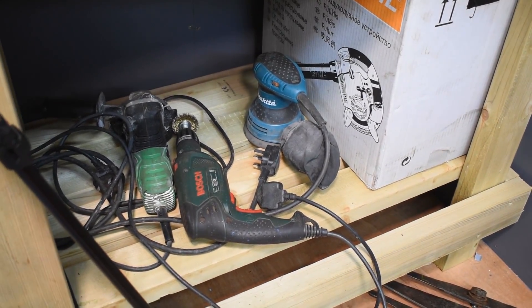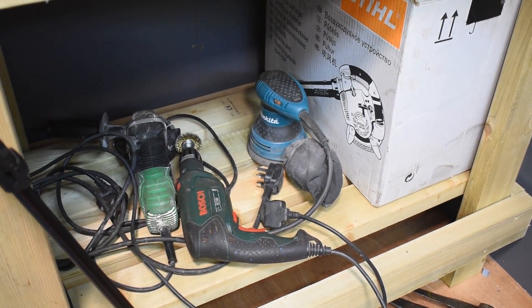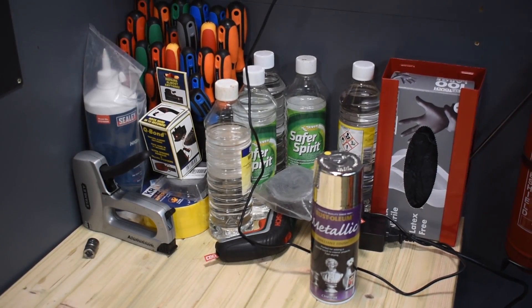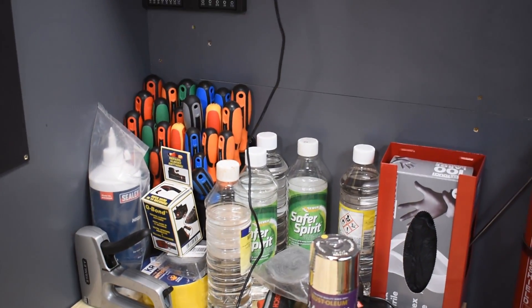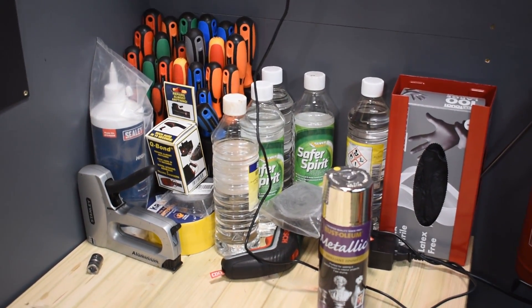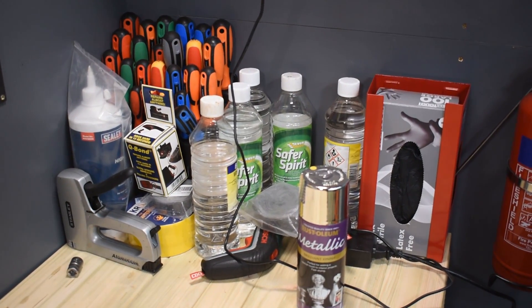Leaf blower, grinder, drill, sander. White spirit, safer spirit which is like a soapy version - handy, but not very good for cleaning engines, still handy for cleaning various things.